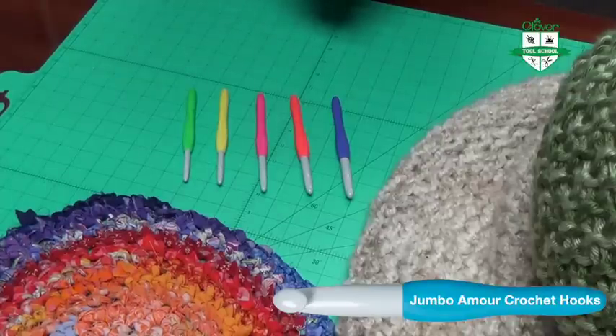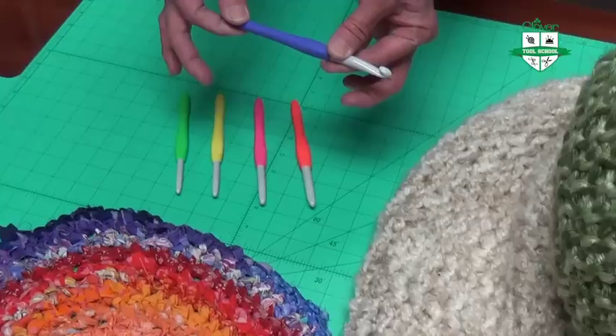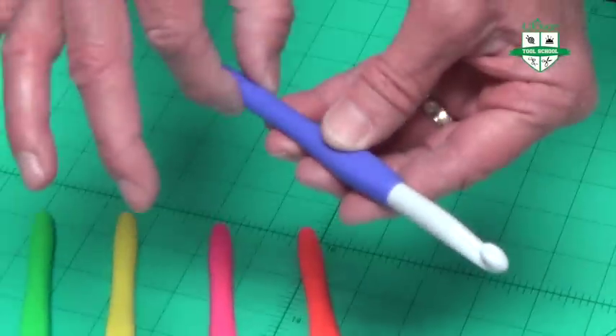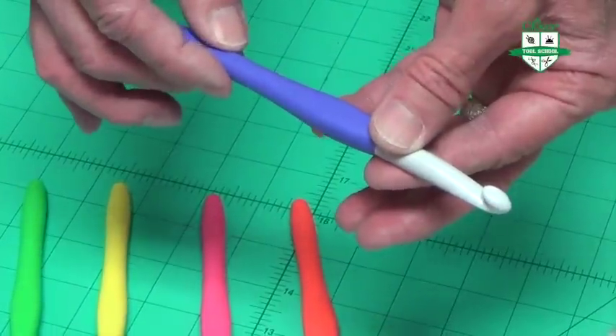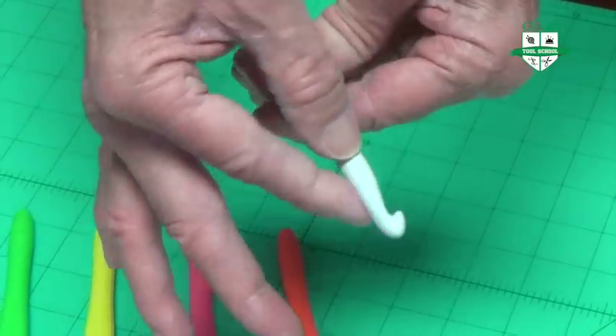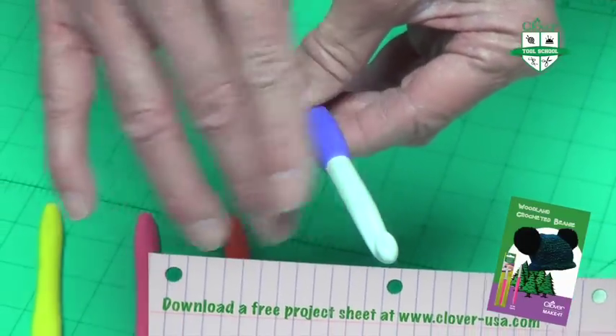In order to accommodate these new products, Clover has developed a new line of Amour Jumbo Crochet Hooks, designed with you in mind. There are several features. First of all, it's very light, which makes it very easy to manipulate. The shaft is very smooth — there are no seams on it, which means it won't be snagging any of your yarns or your fabric.